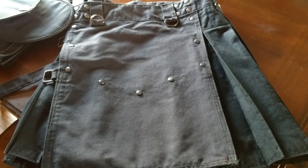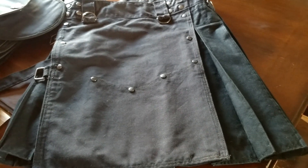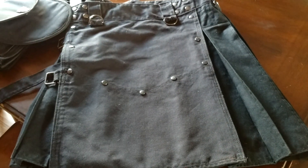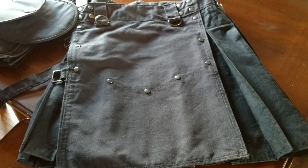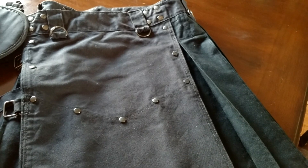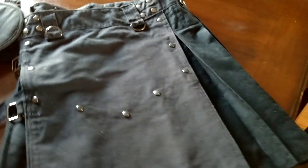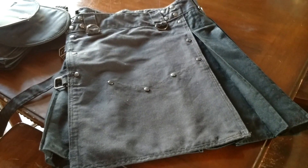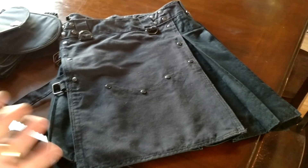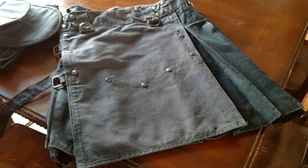I can guarantee this kilt and the pocket system will hold up to whatever you put it through, and that's not something you can say about a lot of kilts — especially the more modestly priced ones. If you get a kilt around $80 or whatever, you're not going to have the same construction. This is a phenomenal kilt — probably on par with my Utili-Kilt Workman, which I do love, and I would put this kilt up with that one any day.